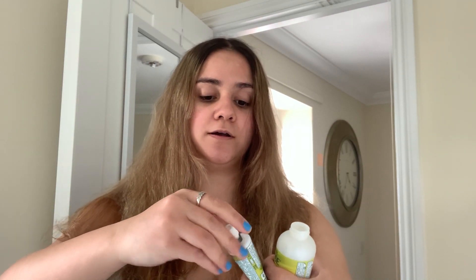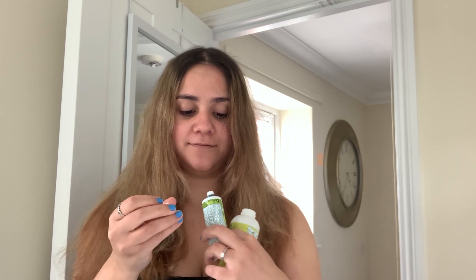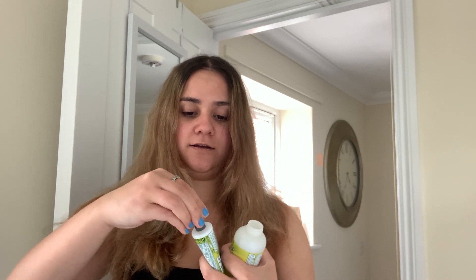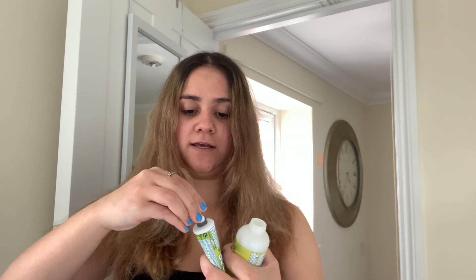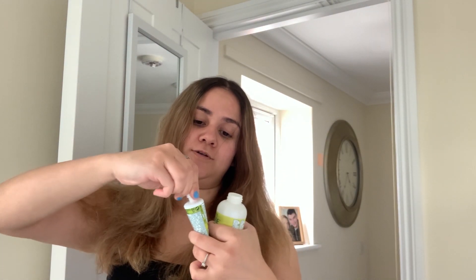Remove the cap and squeeze the entire contents of the color cream tube into the applicator — so we're squeezing B into A. I have to talk it out loud otherwise I'm literally gonna make a mistake. You have to remove the gray plastic ring, then screw it back on and that's how it pierces through the plastic inside.